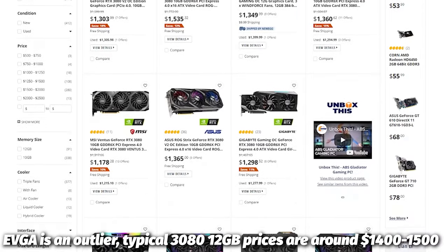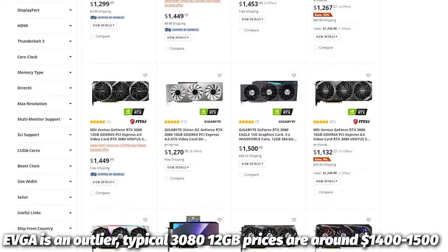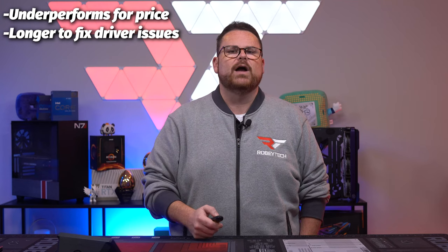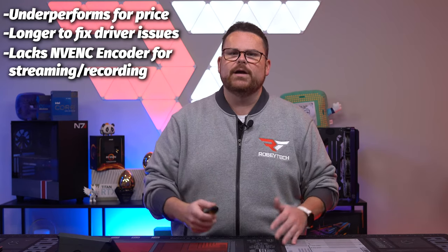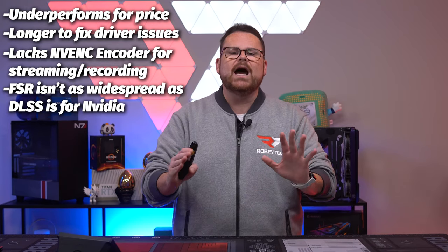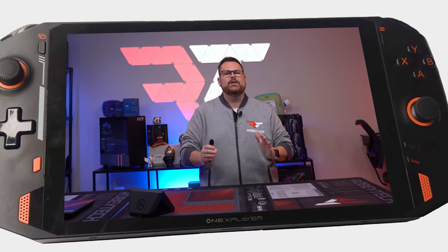I can agree that prices on AMD GPUs, especially the 6800 series and 6900 XT, are better and even lower than a 3080 or 3090. But every time we test them on the newest games, they underperform. AMD takes longer to fix driver issues and they still don't have a really great answer for things like NVENC, which affects the streaming side of this whole configuration. Also, as cool as FSR is, it is not adopted at the same level. I do not think this is going to stay this way — FSR like DLSS will be a game changer, it just needs more time, and I'm going to be singing the praises of AMD when it does.